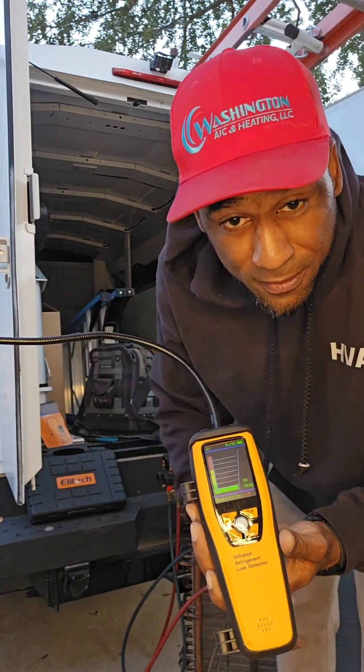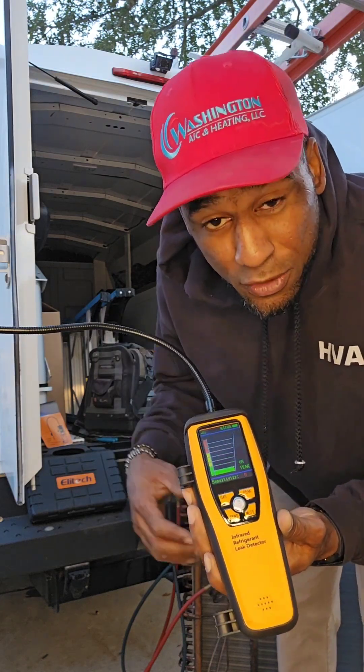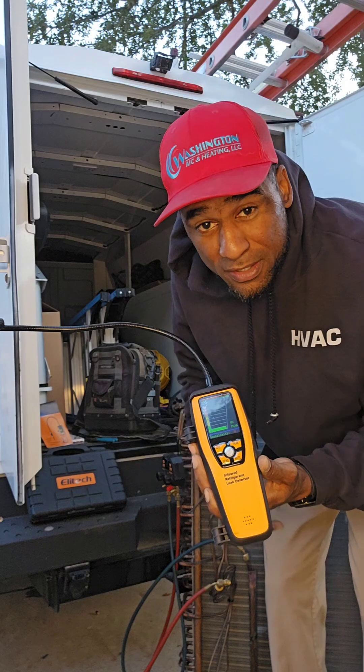It covers all the refrigerants — 410A, R22, 407C, the new refrigerant coming out R32, and more.